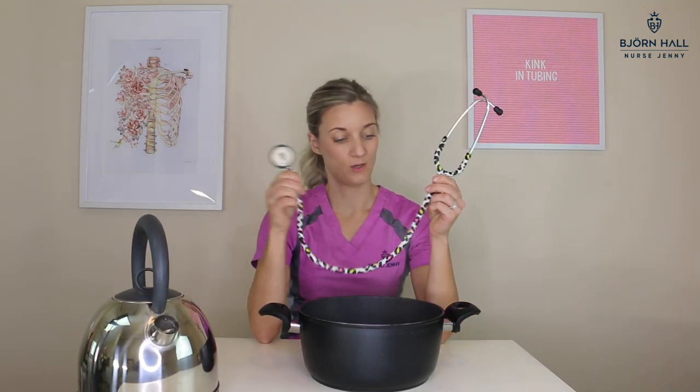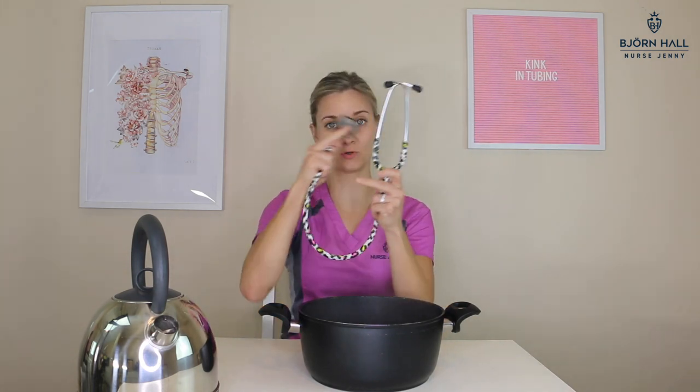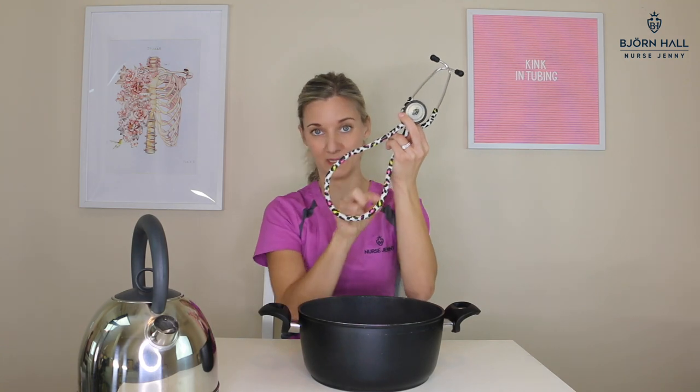Step two: submerge the stethoscope — only the tubing, not the chest piece or the binaurals, only the tubing part that is kinked. Submerge it for 30 seconds and then watch the magic happen. I'm going to show you.